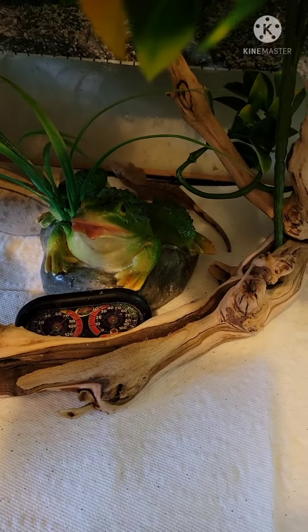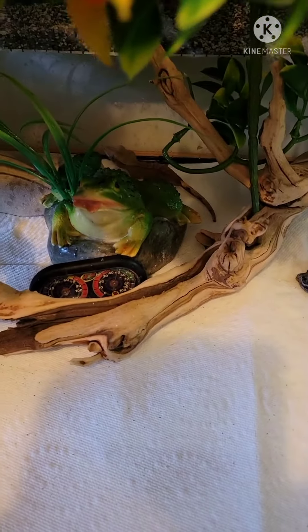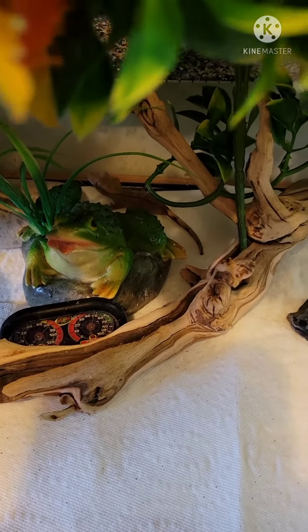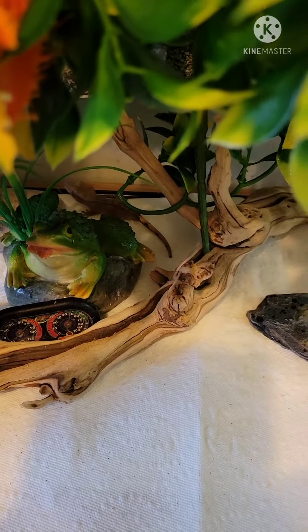I'm sorry I missed it — she startled me. I took the leaves with the white back out of her enclosure. She was on it, she was on me, and I panicked as always. But I did weigh her, and I'm not sure if I have good enough scales.